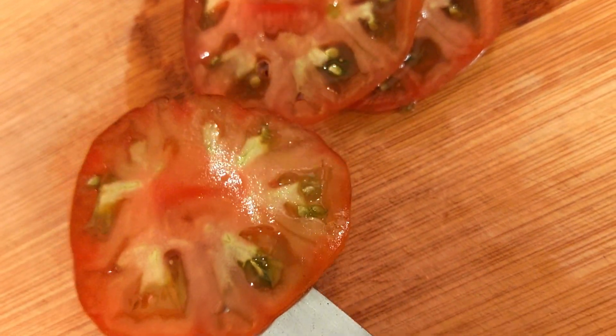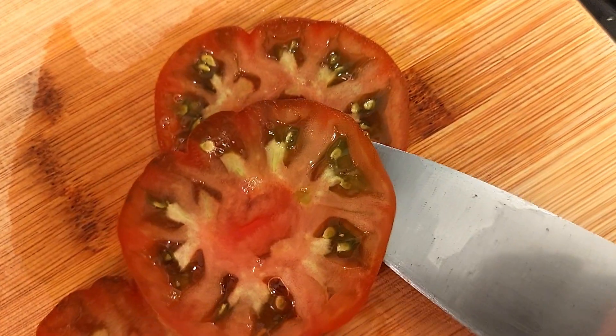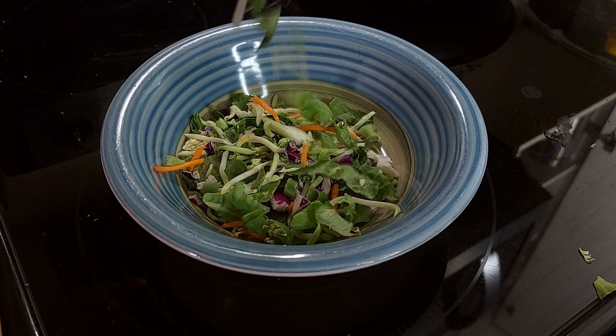Slice some tomatoes as one of the toppings — I have heirloom tomatoes. I'm also using a vegan green goddess salad slaw blend.